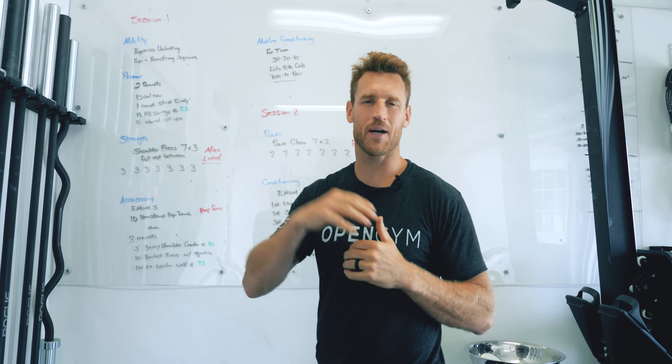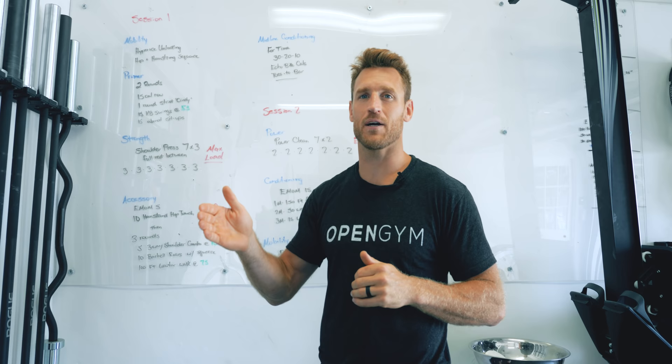Hey guys, my name is Brooks. Welcome back to my channel. Last week I showed you my seven exercises to mobilize your hip and hamstrings. This week I'm going to show you exactly how I program my training sessions.